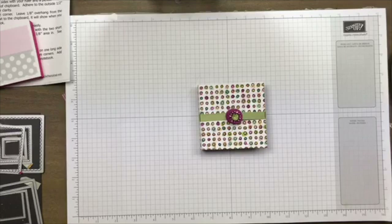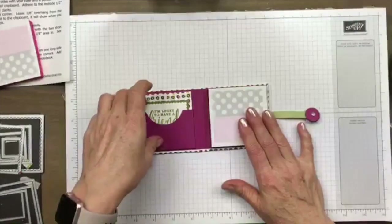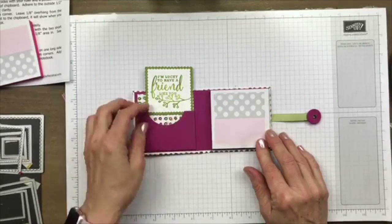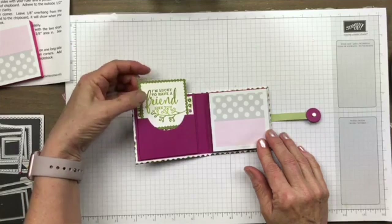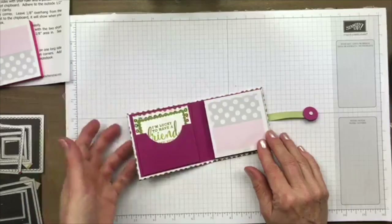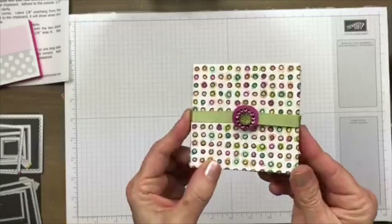I've been doing a lot of running today and didn't look to see if you guys had guessed what this project was going to be. As you may have been able to tell, it is just a little post-it note holder. I decided to put a little pocket on the inside and a little tag inside that to give as a gift. The closure is just a little magnet, and I've got all this little blingy bling going on here.